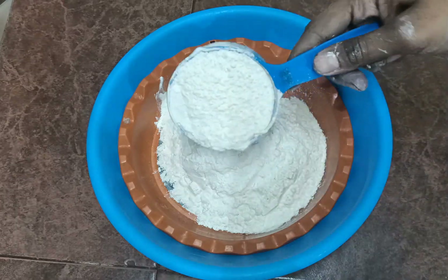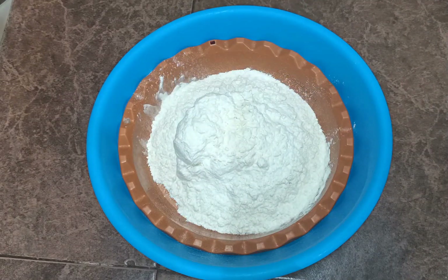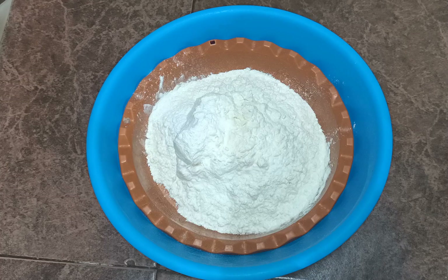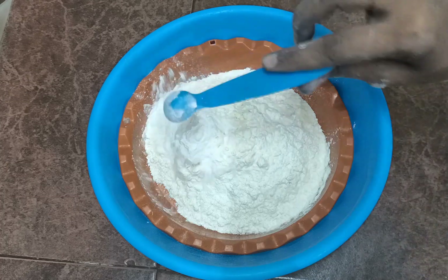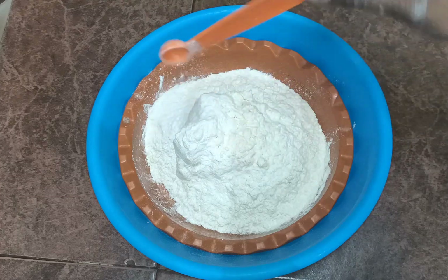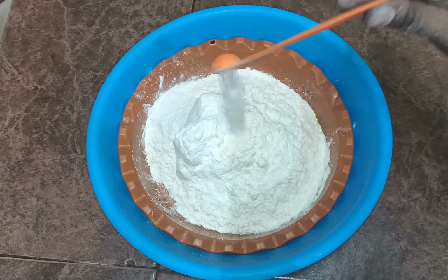Add 1 cup of maitha (flour). Then add 1 teaspoon of baking powder. Next, add 1 teaspoon of coconut. Then add 1 tablespoon of baking powder and 1 teaspoon of baking soda. Mix these dry ingredients together.